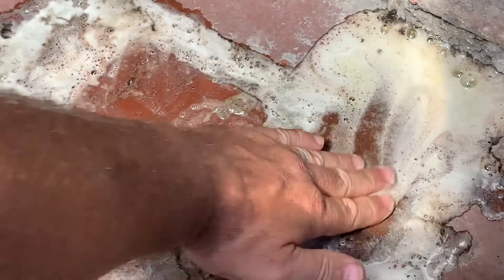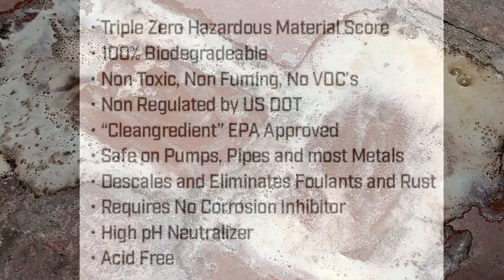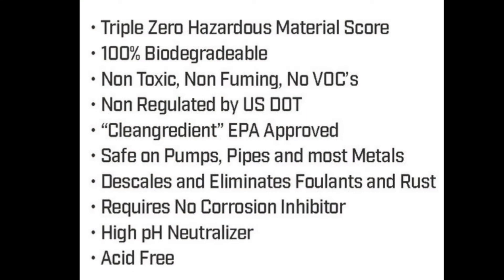Notice it's completely safe to use my hands with this product. This product is non-toxic, non-fuming. You can breathe it. Imagine that with muriatic acid you'd pass out.